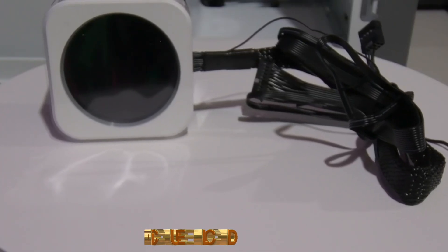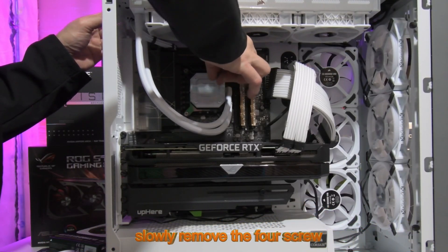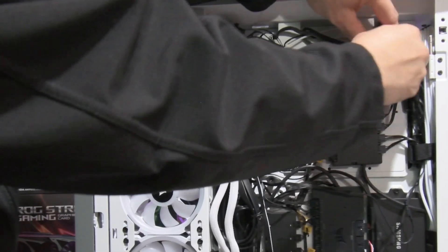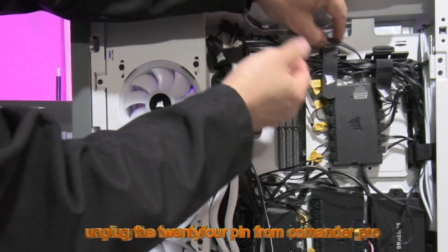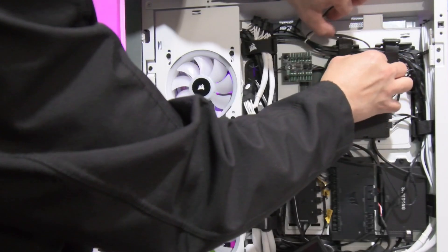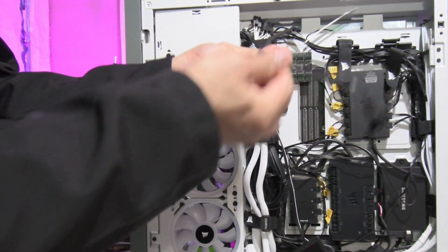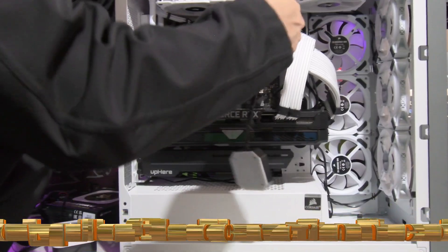IQ LCD — slowly remove the four screws. Unplug the 24-pin from the Commander Pro. Slowly pull out the old cover.